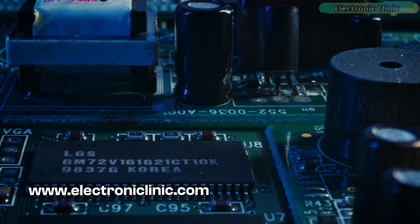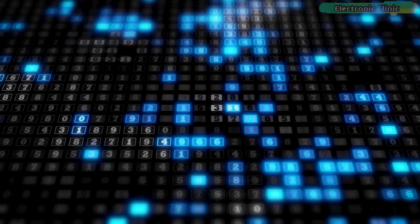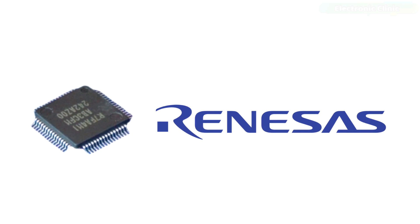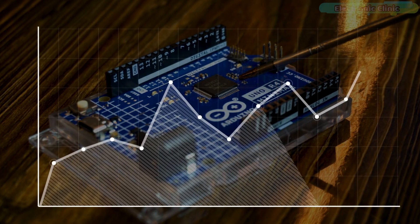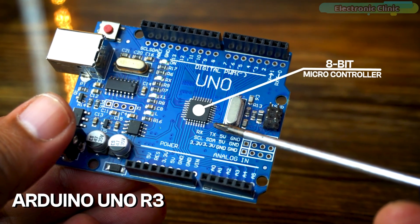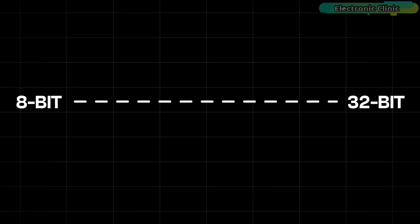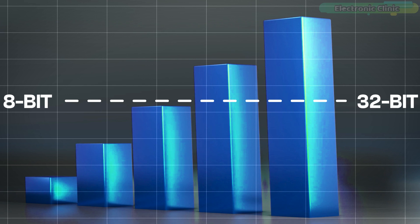The Arduino Uno R4 Minima represents a significant advancement in the Arduino Uno series. It is equipped with a robust 32-bit microcontroller provided by Renesas, a renowned semiconductor company. The introduction of a 32-bit microcontroller implies a leap in computing power compared to the traditional 8-bit microcontrollers found in earlier Arduino Uno versions. A microcontroller is like the brain of the Arduino board, and the move from an 8-bit to a 32-bit microcontroller implies a significant increase in computing capability.